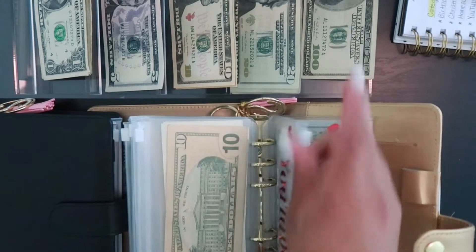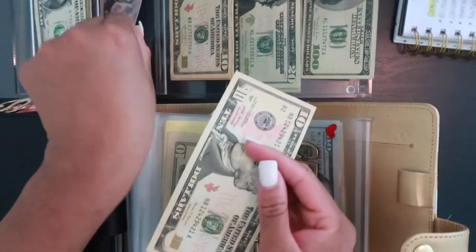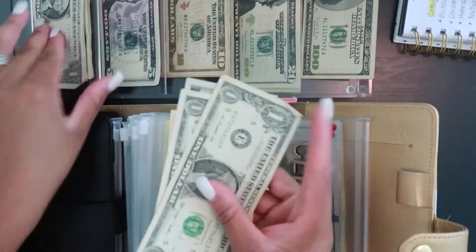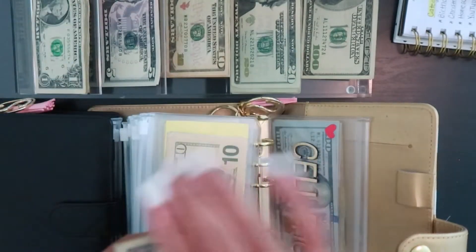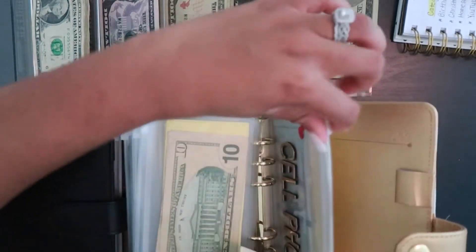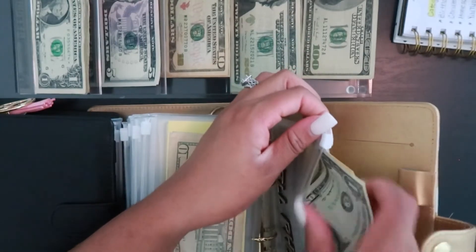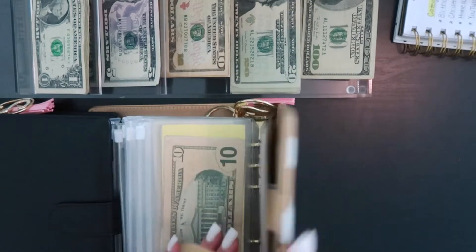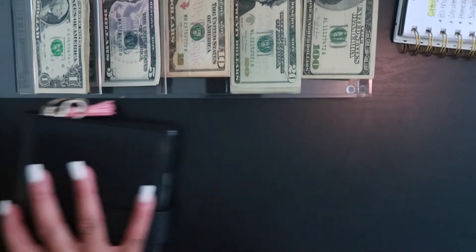For my cell phone, it's going to be getting stuffed with $19 — a 10, a 5, and four ones. My cell phone bill is actually due this month; I need to check the exact date once I'm done recording to make sure I have the full amount in there. That is going to be it for the gold and white sinking fund binder.